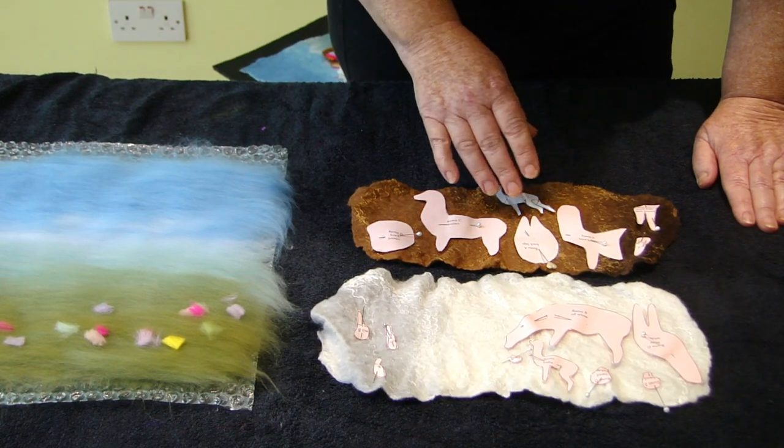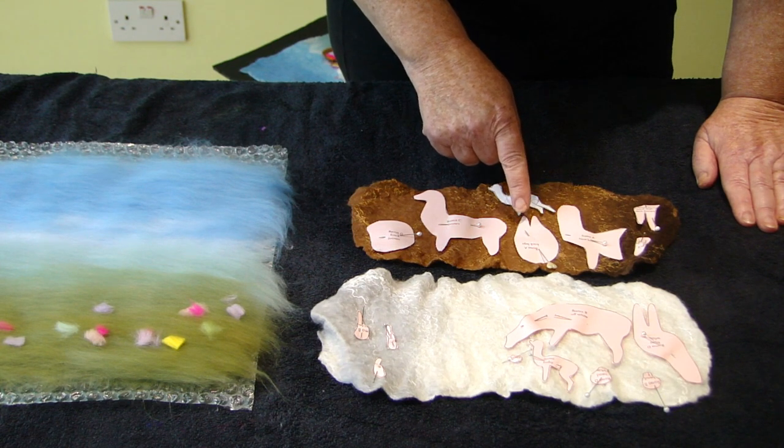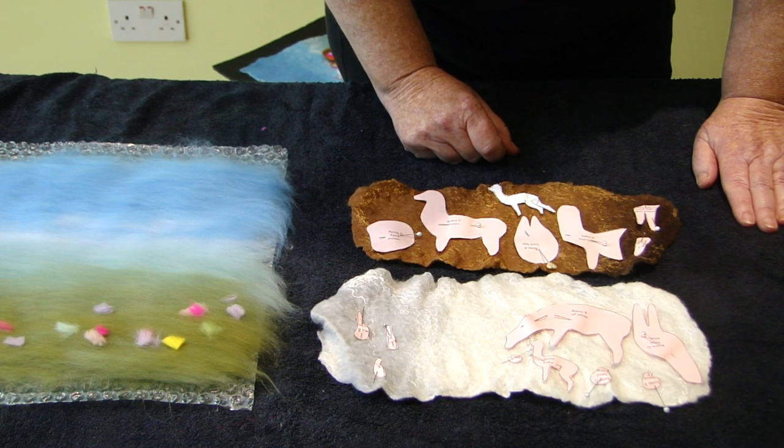Cut out your llama shapes from your template and pin them onto the llama felt that we made earlier, then cut them out one llama at a time. I will show you how to assemble them.